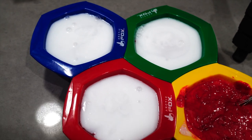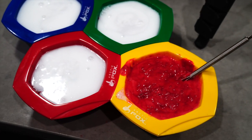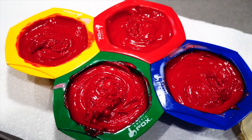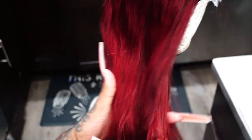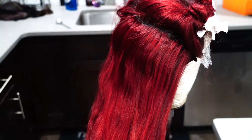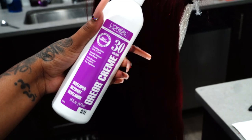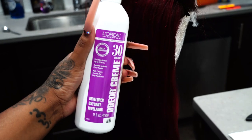I went ahead and mixed both of those colors in a bowl, did a 40 developer 1-to-2 ratio, and mixed all the products together. So this is the color I'm starting with. I did go ahead off camera and use 30 developer with the L'Oreal High Color in Magenta and Red, and it gave me this darker red kind of color.